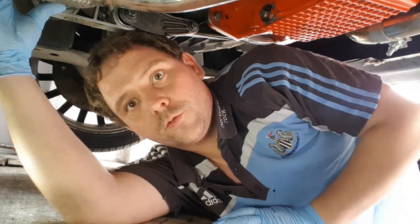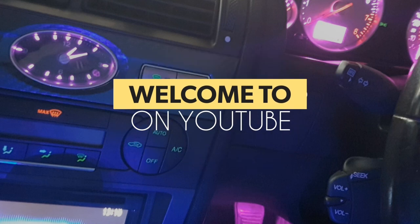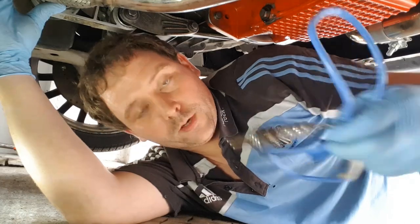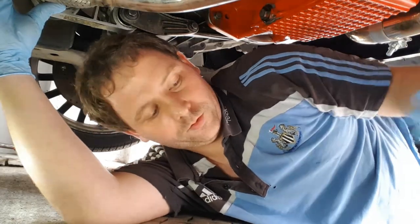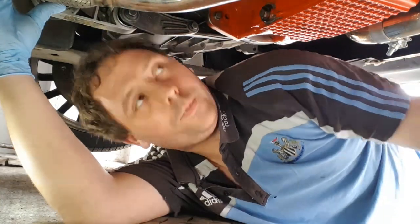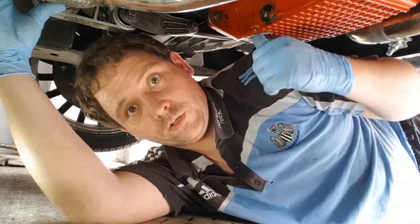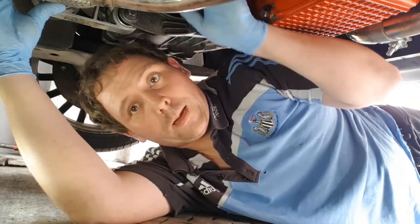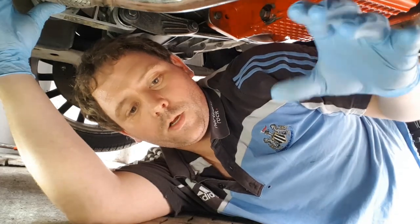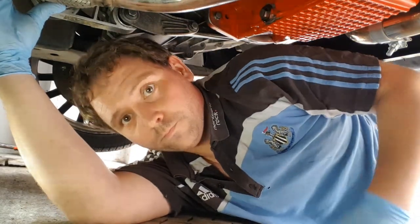If you're a returning subscriber, thanks and give us a thumbs up, and if you're new, consider that subscribe button. So in today's video I'm going to show you how to change these lambda sensors. There are two types: a post-cat and a pre-cat. The post-cat is the blue connector, which is on the downpipe by the catalytic converter itself. The pre-cat is the green connector, which is in the manifold on this car. Some of this footage is coming from a GoPro because of getting the camera up at the rear.